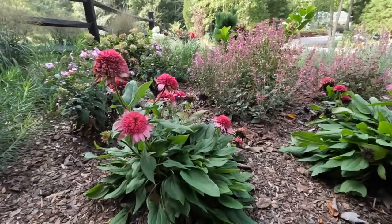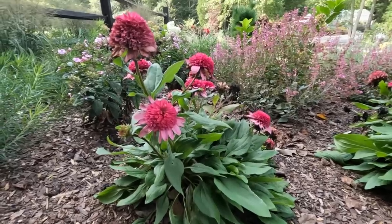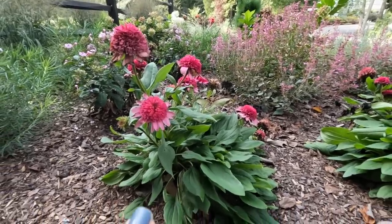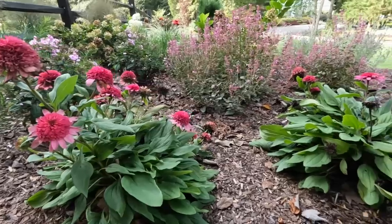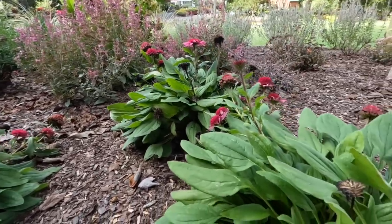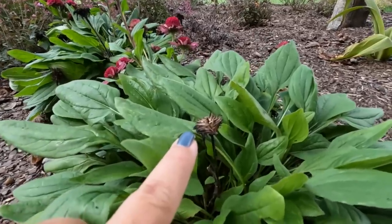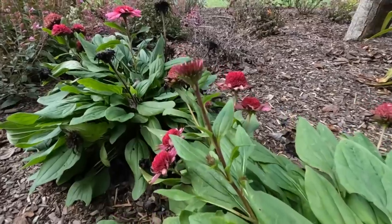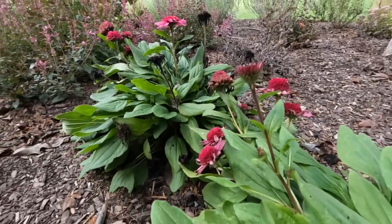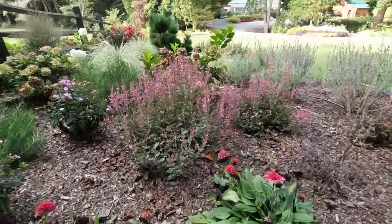This is the Double Coded Raspberry Beret echinacea, brand new from Proven Winners this year — gorgeous double bloom. We're going to take all of these blooms off of every single echinacea in the berm. It is coming off whether it is an old bloom that's very much done, a new bud that is just forming, or one that is in its prime — everything is going to get cut back.